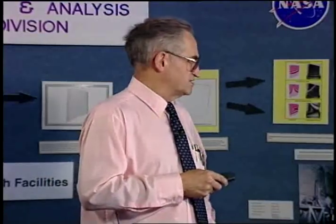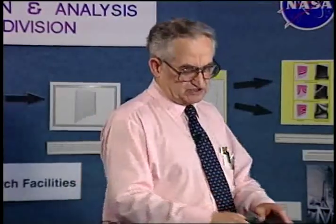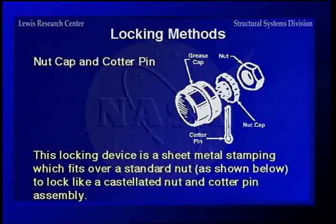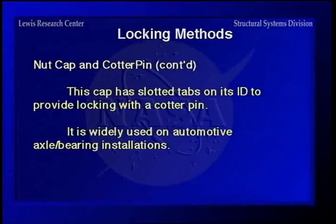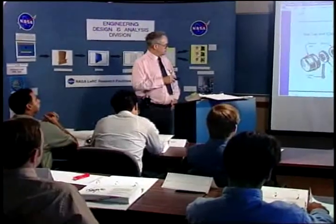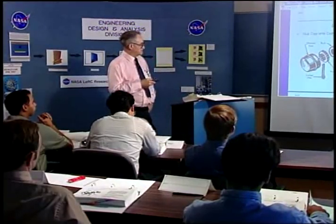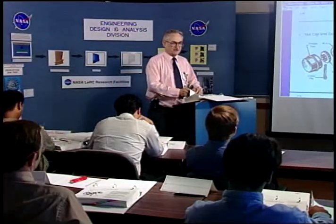On a wheel bearing, you typically tighten it tight to seat the bearings, then back it off enough to let it spin so the nut is a little more than finger tight. There's another method using a regular nut with a nut cap — a stamped sheet metal piece with serrations and slots that you can put a cotter pin in. You torque the nut to where you want it, slip the cap over it, then put the cotter pin through the hole in the axle or shaft to fasten it the same way.